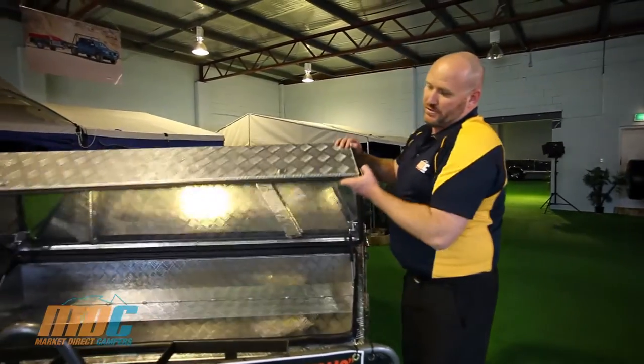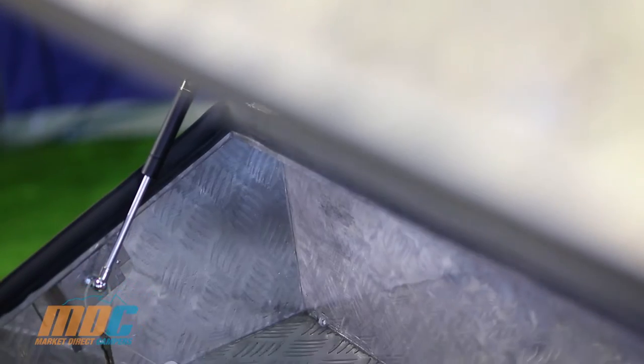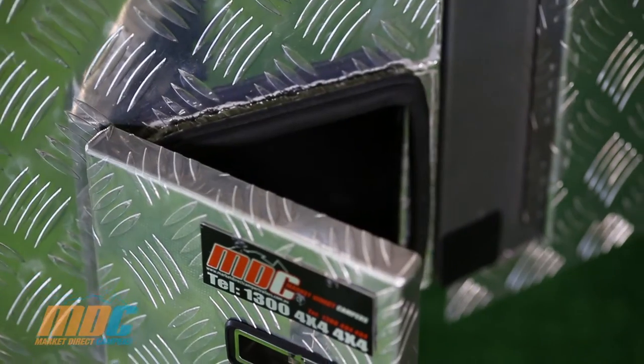There's a massive amount of storage in this trailer. Starting with the toolbox at the front — it's absolutely huge, all pinch sealed, water and dust proof, and you've got your pole bag holder on the side.